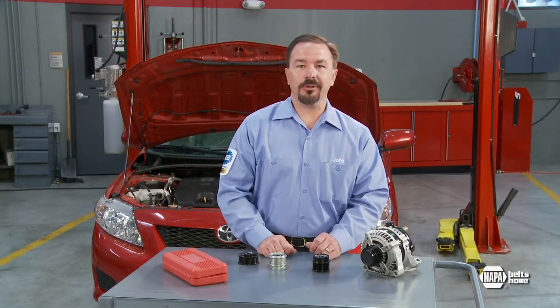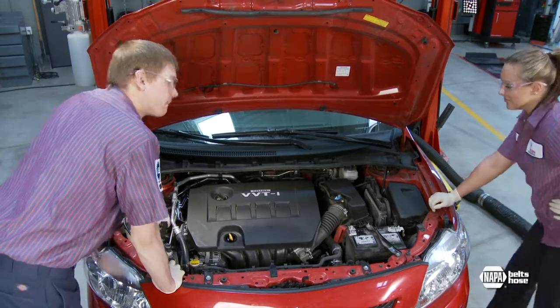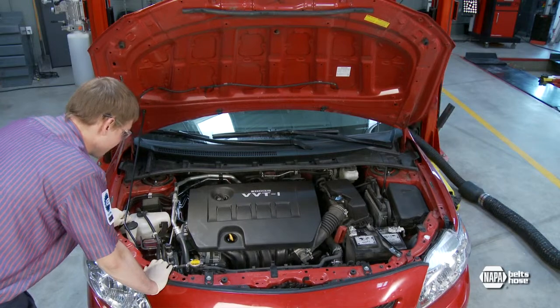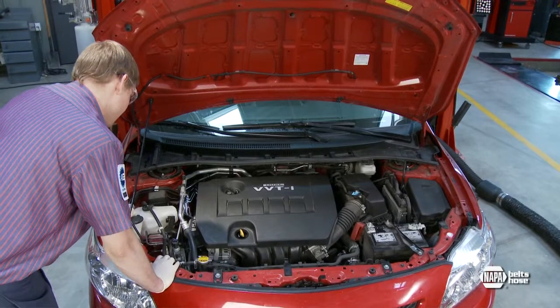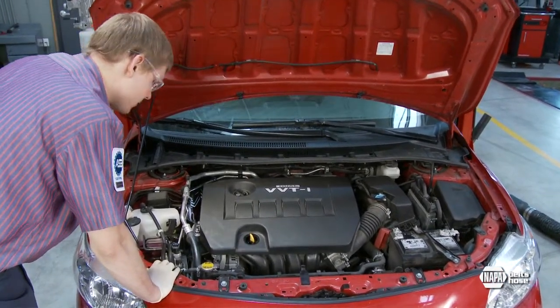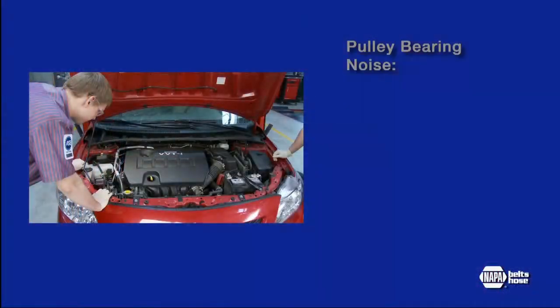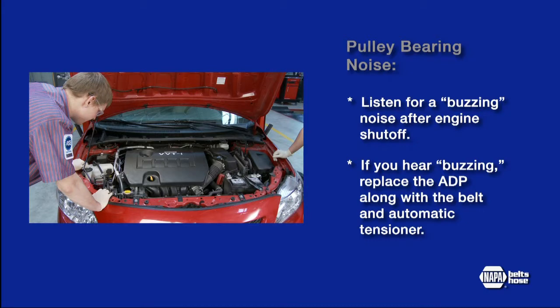The most common problem on higher-mileage ADPs is bearing noise during engine shutdown. This can be checked by asking an assistant to place the car in park, or if it's a manual transmission, in neutral, and rev the engine speed to 2000 to 2500 RPM. Have your assistant shut the engine off at that speed while you listen for any bearing noises coming from the pulley. A damaged or worn bearing will generate a buzzing noise for 5 to 10 seconds after the engine is shut off. If you hear buzzing, the ADP should be replaced, along with the belt and automatic tensioner.